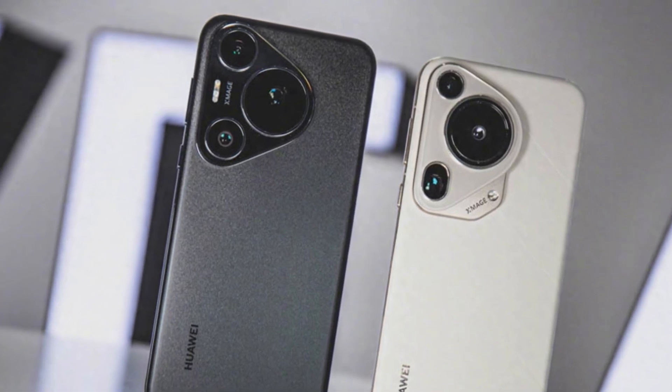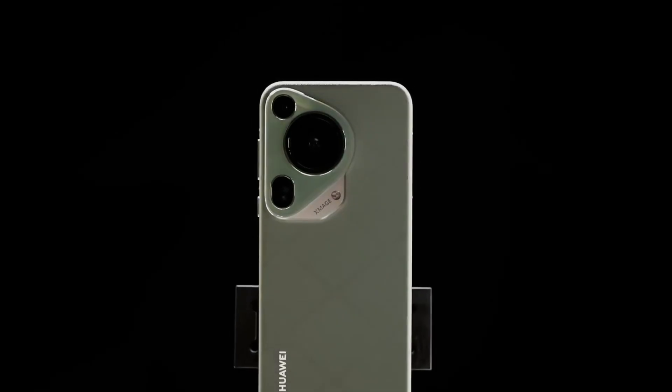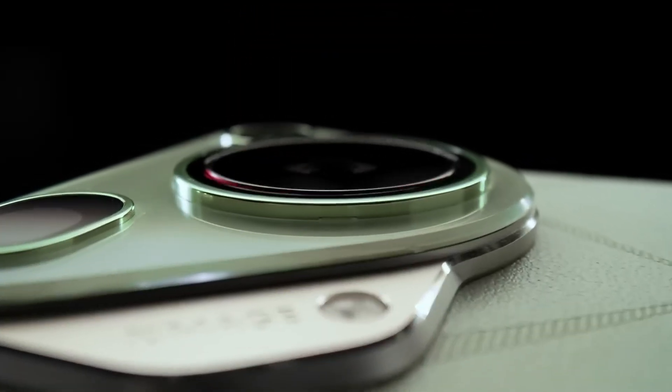Hey everyone, welcome back to the channel. Today, let's talk about a big leak that has photography fans really excited. Huawei is reportedly testing a brand new 200 megapixel periscope camera for its next flagship phones.